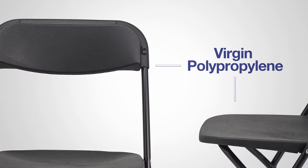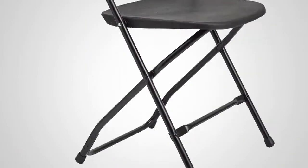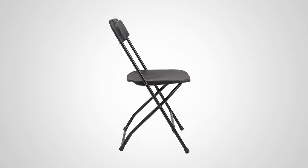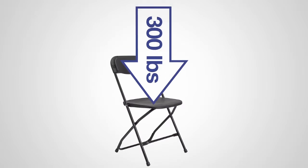The virgin polypropylene back and seat provide comfort and flexibility. This chair offers riveted U-braced leg support, which provides greater strength and stability on all surfaces. The use of annealed steel allows the chair to weigh less than 7 pounds, while still supporting up to 300 pounds.